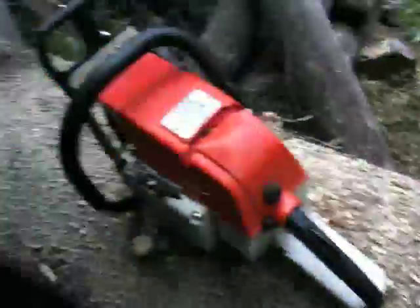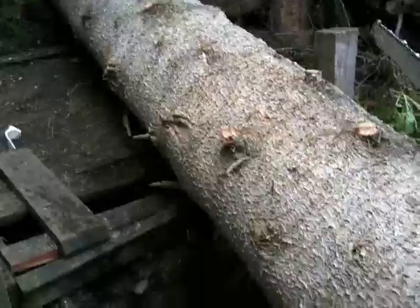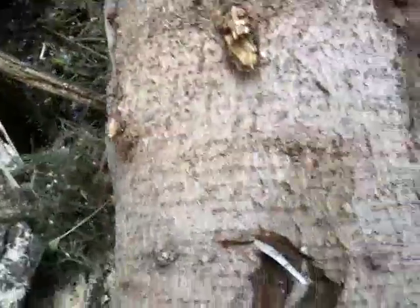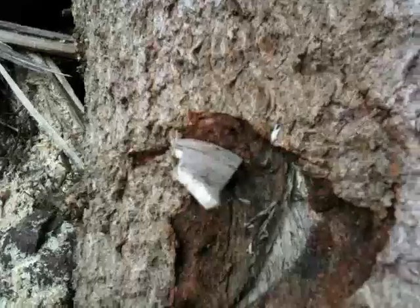This tree fell with such force — it's an old tree as you can see. It fell with such force it jammed the pipe into the wood, the standpipe. It shattered it and inserted about half an inch into the wood.